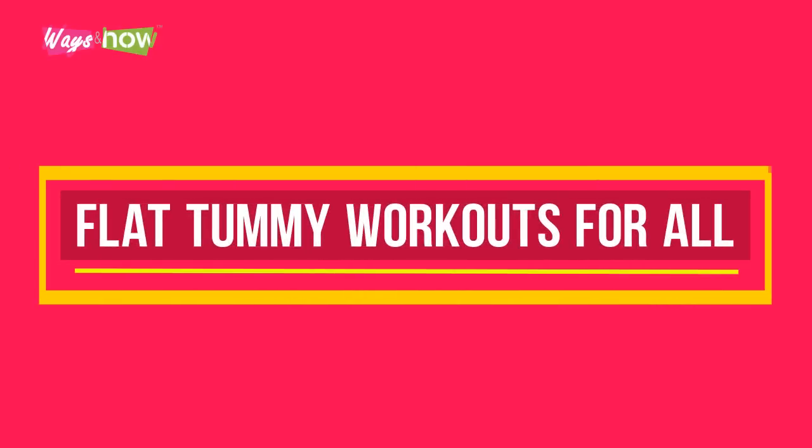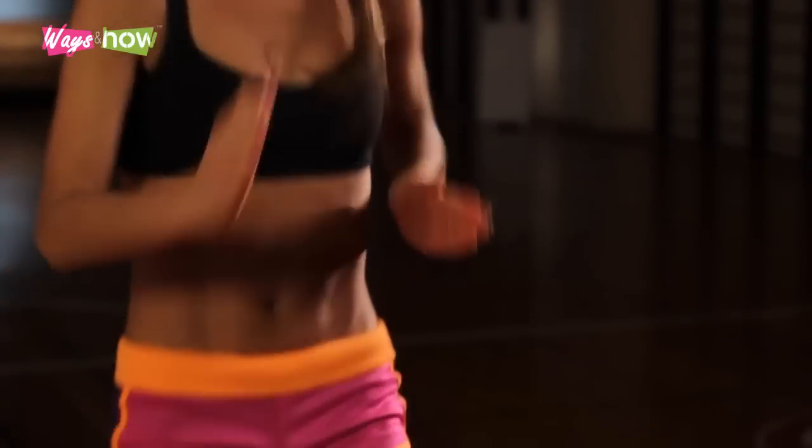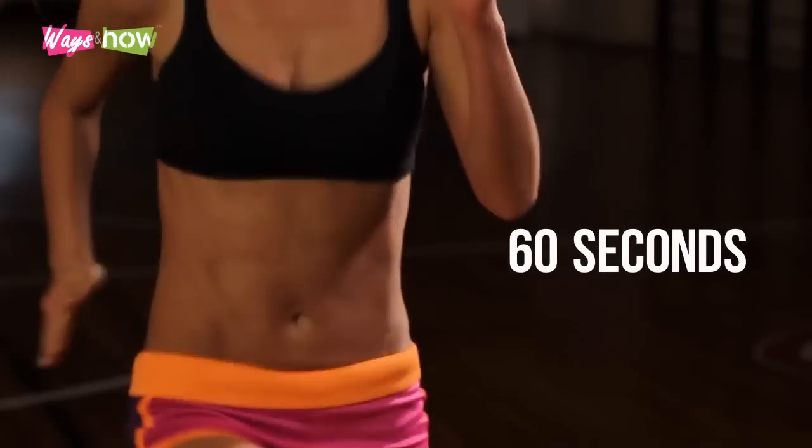Flat Tummy Workouts for All. The following is a series of six core exercises which target the abdominals along with some other core areas, such as the upper and lower spine. Do them in sequence at intensity for 60 seconds each. Before and after, it is best to do some stretching, along with some light skipping or jogging to warm up the body.